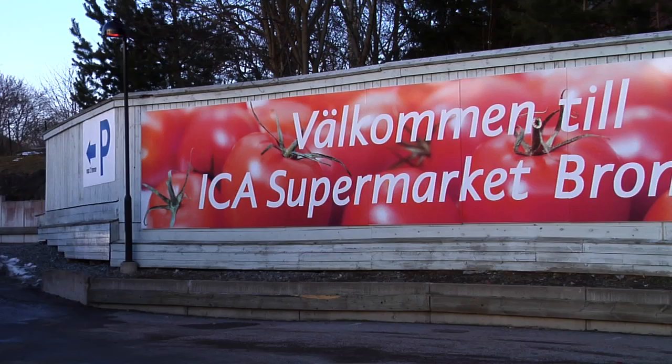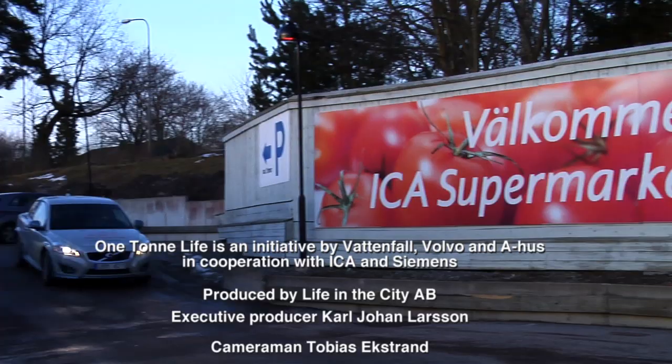In the next webisode of One Tone Life, the Lindell family learns how to shop and cook climate-smart food.